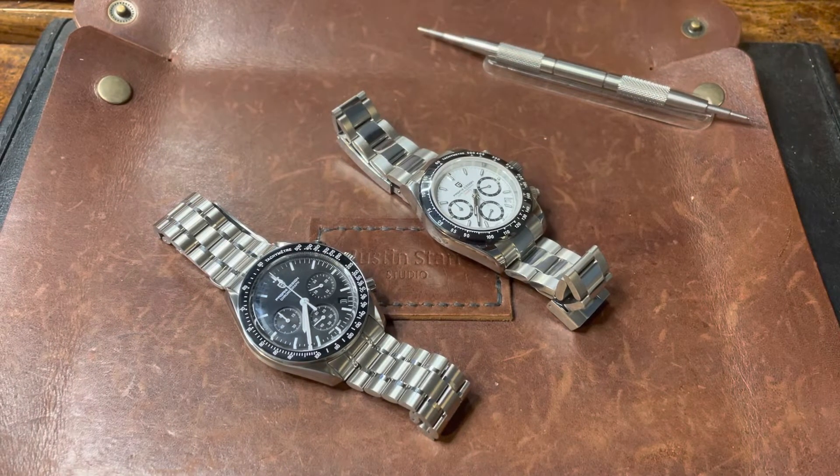Alright everyone, welcome back. It's been a while, and here we are with another installment of just looking at two watches that are kind of similar side by side. Two homage watches of iconic watches that are pretty hard to get — one a little bit easier to get, one almost impossible to get. So the closest I'm ever going to get to the real versions of these are right here in front of us today.